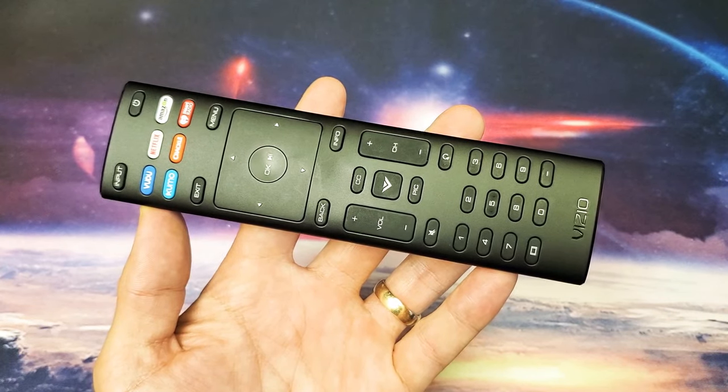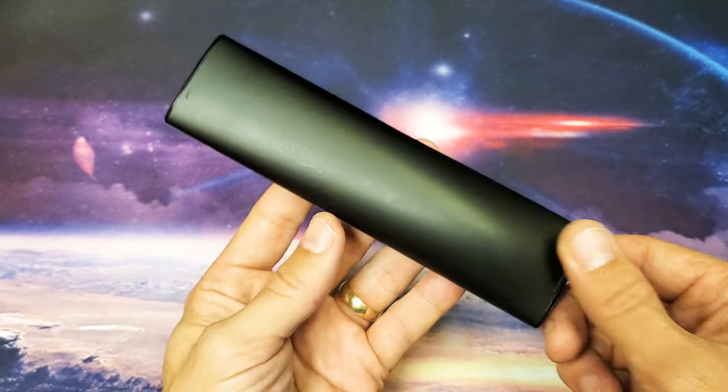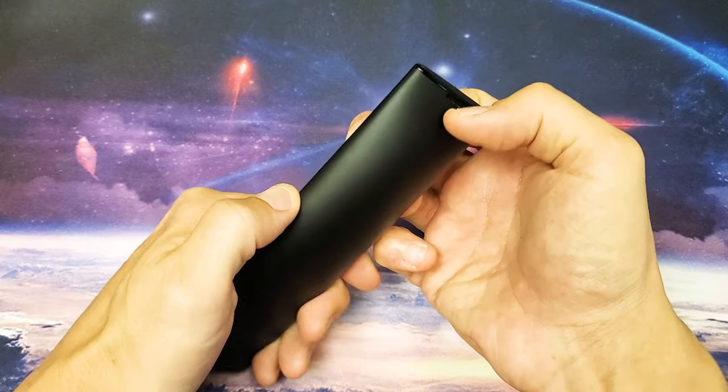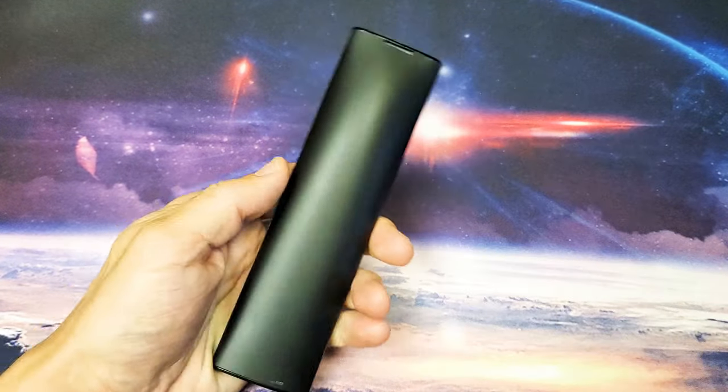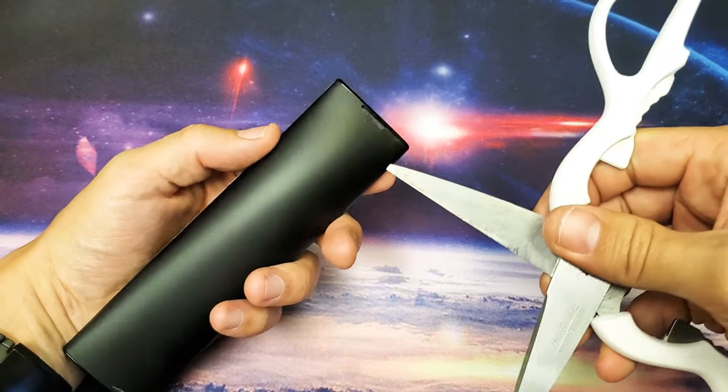Hey, what's up guys. Just a quick video — if you have a Vizio smart TV with this same exact remote and you're trying to change the batteries, it's very simple to do. You're probably up here trying to pry this out. What you need to do is get a flathead screwdriver or a pair of scissors.